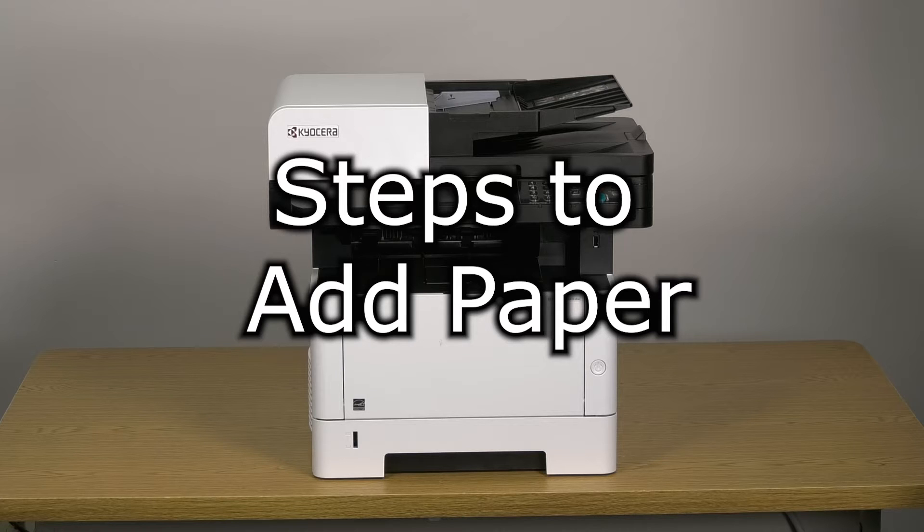This instructional video will demonstrate how to add paper to the Kyocera M2640 printer.